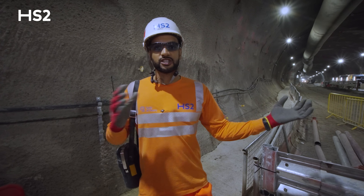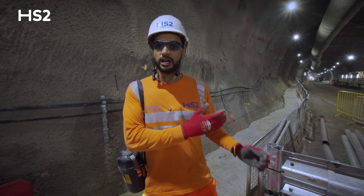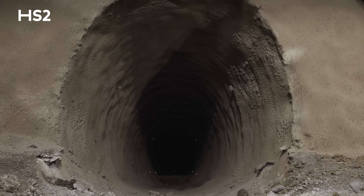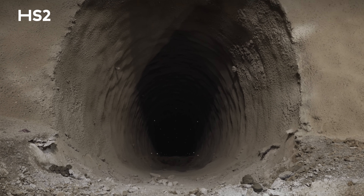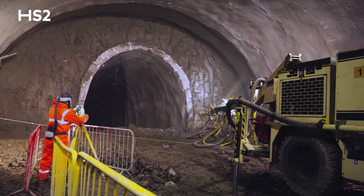To construct the tunnel to this size we break it down into a series of sequences. We typically go through with a pilot tunnel, which you would have seen last time, and then break it down into a top heading, a bench, and an invert in order to minimise ground settlement and achieve the full enlargement.